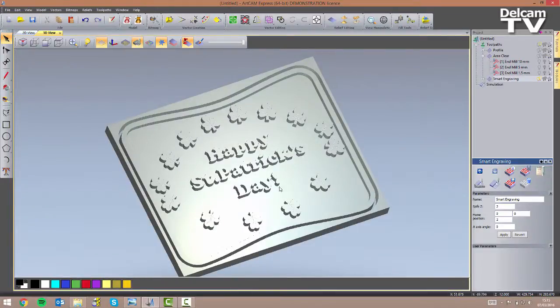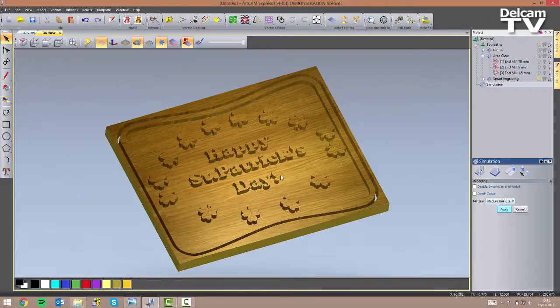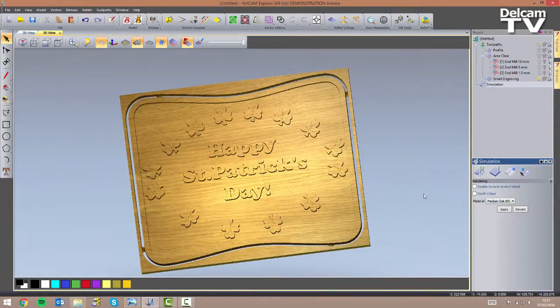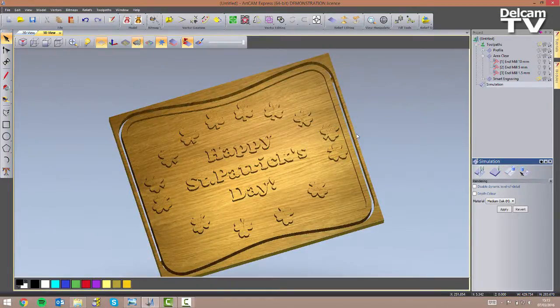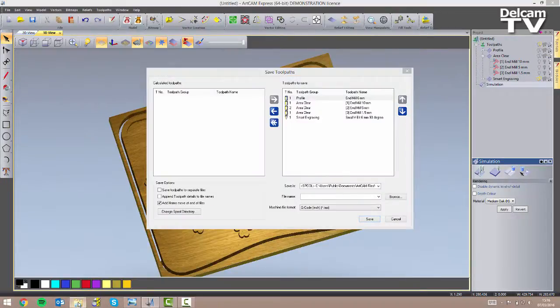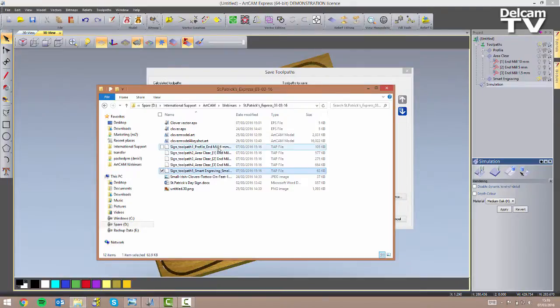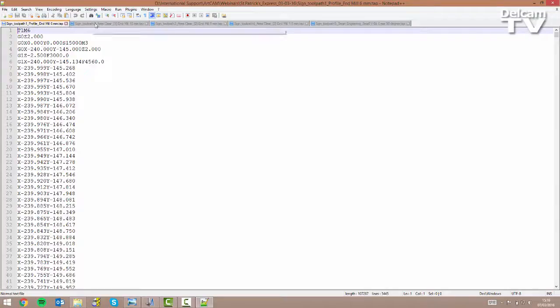Remember you can always improve the appearance of your simulation by clicking on Simulation and changing the material. I'm going to change this to medium oak, where H stands for the veinings being oriented horizontally. Once happy with the simulation I can export my toolpaths by going to Toolpaths, Save Toolpaths As, choosing my preferred directory, file name, and machine file format — I'll go for standard G-code in millimeters. I save toolpaths to separate files (assuming no automatic tool changer) and append toolpath details to the file names. I now have five different NC files which I can open in Notepad++.